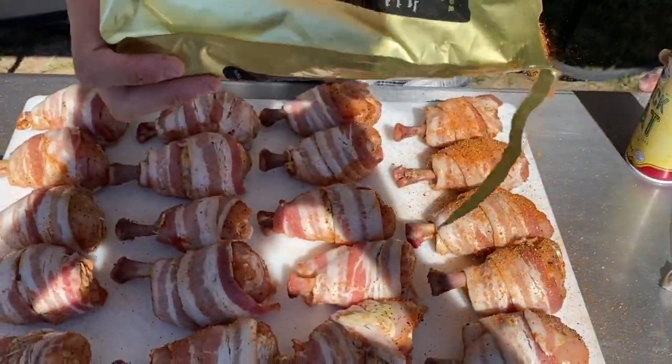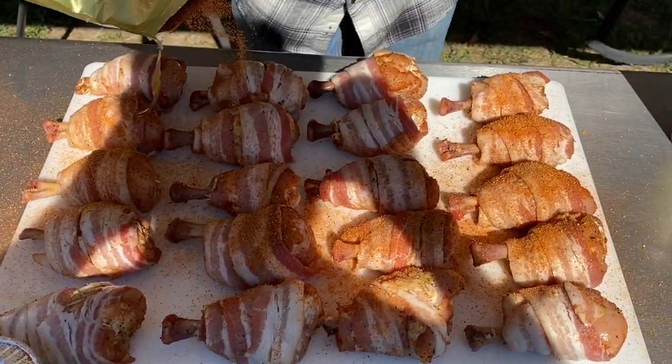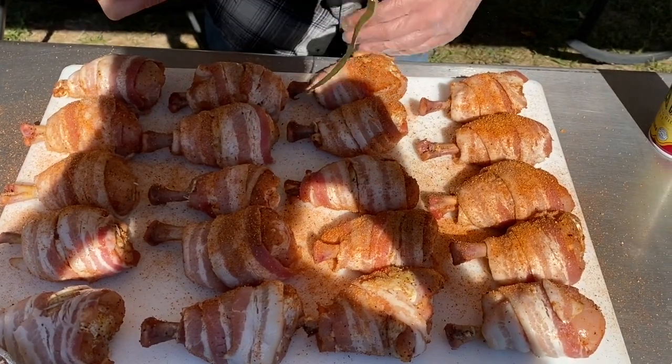Now we are sprinkling on Oak Ridge Dominator Rub and Simply Marvelous. We are also adding some duck fat spray to the mix as well.